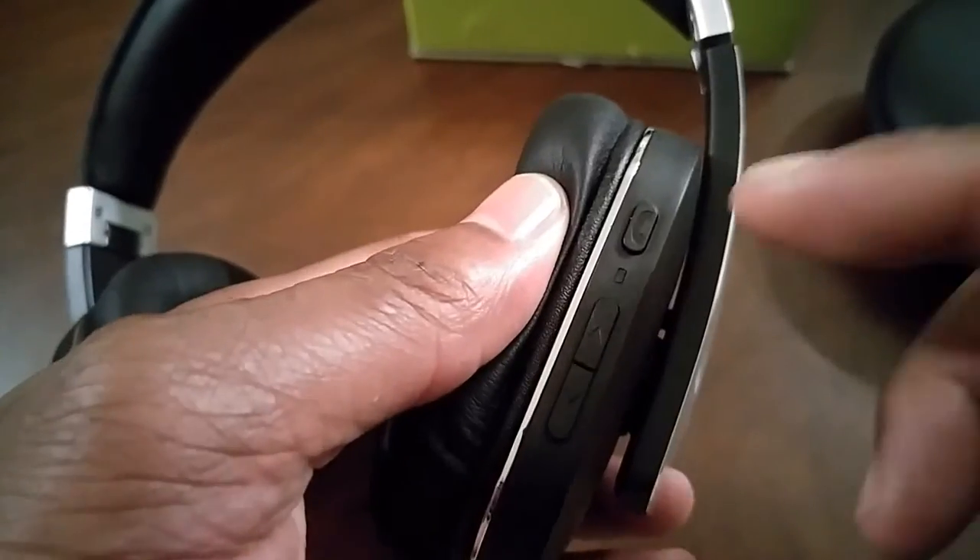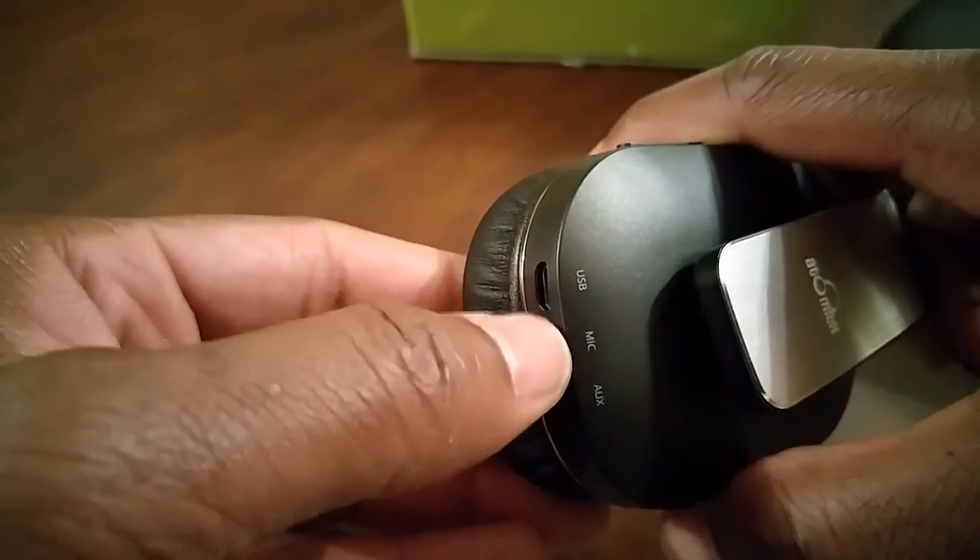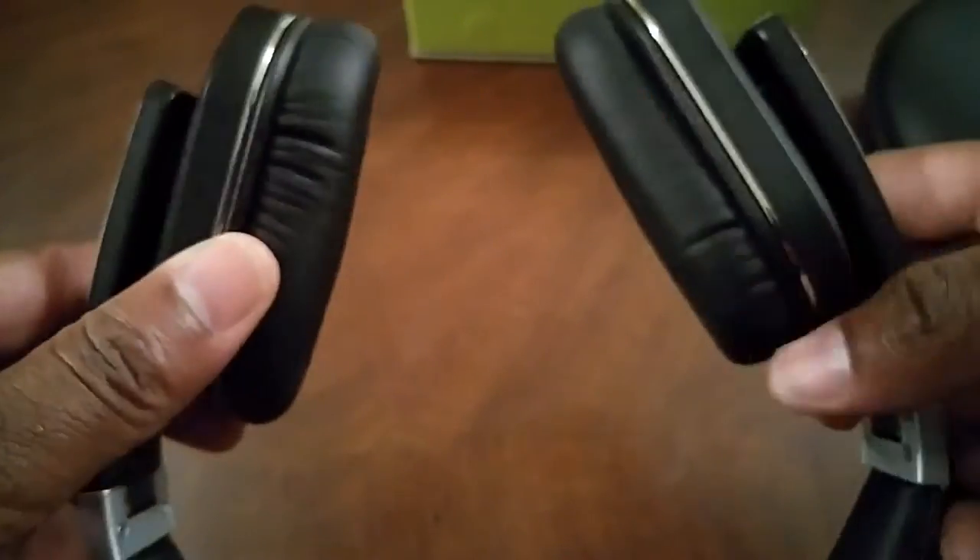The buttons are easy, they're laid out just perfectly: your multifunction button, volume up, volume down, which doubles as track forward and track back, the USB port, your mic, and the 3.5mm placement. The headphones also collapse into each other.